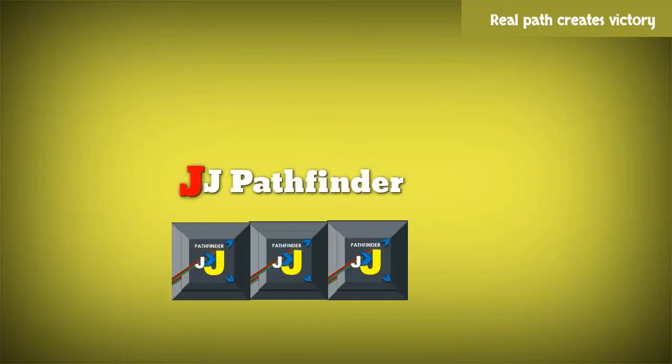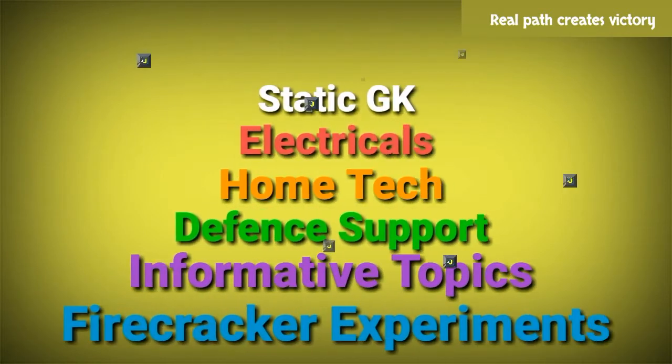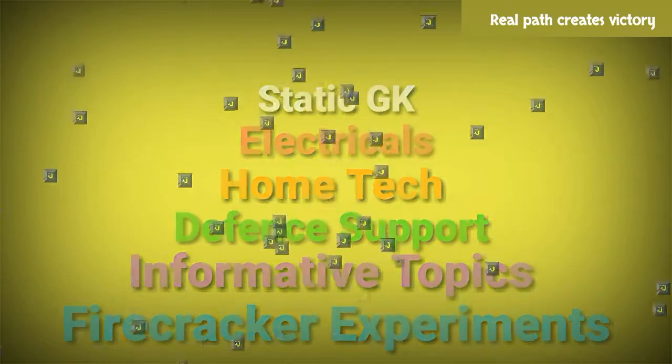Hi friends, I am JJ. Welcome to our channel JJ Pathfinder. Don't forget to subscribe our channel and turn on notifications. These are the important informative topics of our channel. Let's start. Real Path Creates Victory.